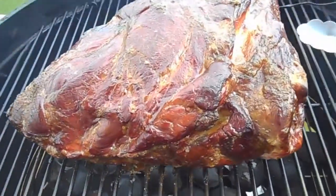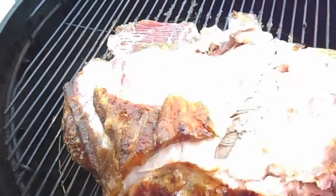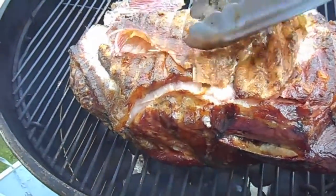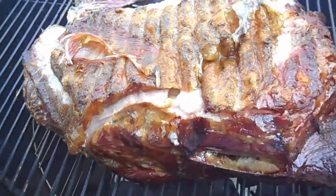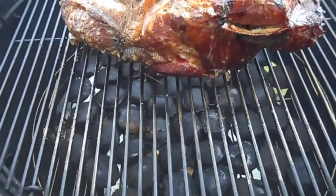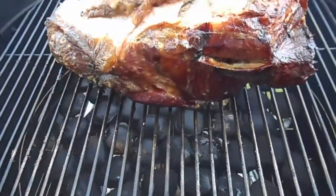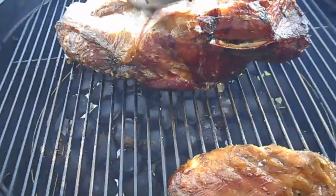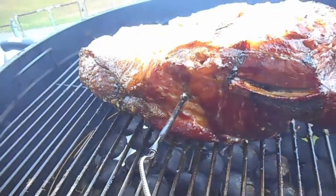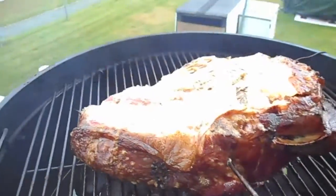That's what we're looking like at the four hour mark. I'm going to flip this thing over. Look at that skin — I had a feeling that was going to happen, that's why we put the fat cap down. Might even take that fat off at this point. Getting the probe in there, we're at 163 internal after four hours. It's cooking pretty fast — I'm digging it.